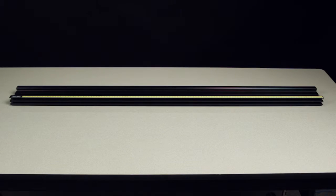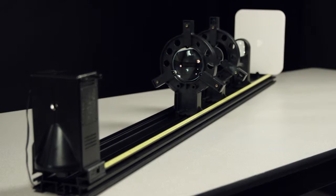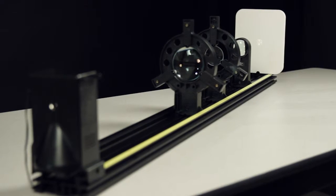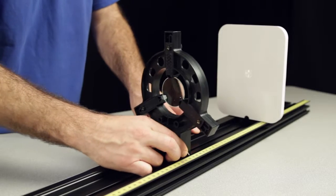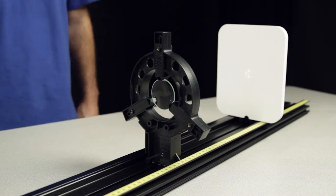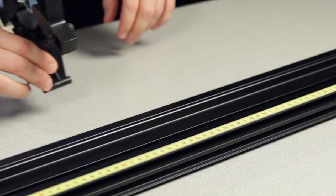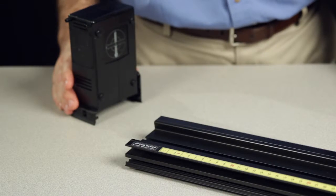The OS8508 optics track is designed for use with PASCO basic optics components and other accessories, including lens holders, mirrors, and viewing screens. Most basic optics components snap into the wide central channel of the track, while the basic optics light source snaps onto the two outer channels.